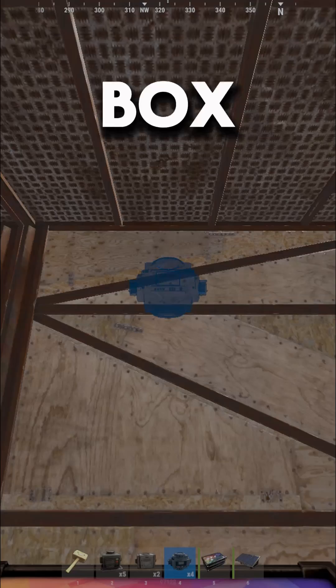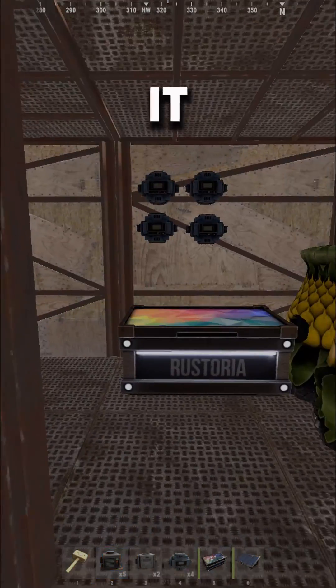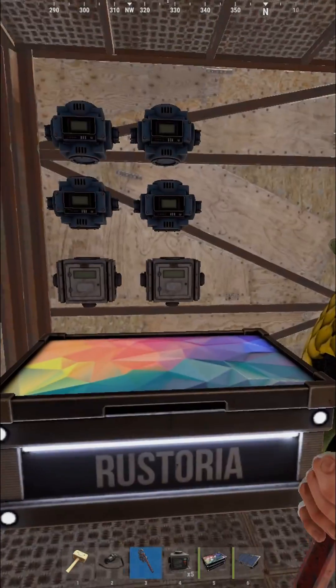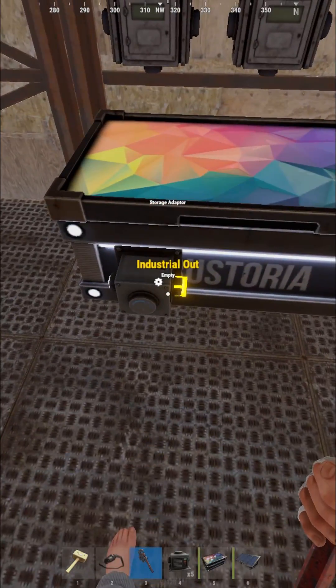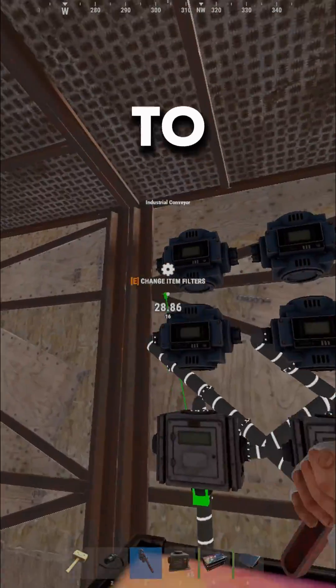Now you have to place a box in which you will deposit loot and all the industrial conveyors above it. Now just connect everything just like shown on the video, and don't forget to subscribe.